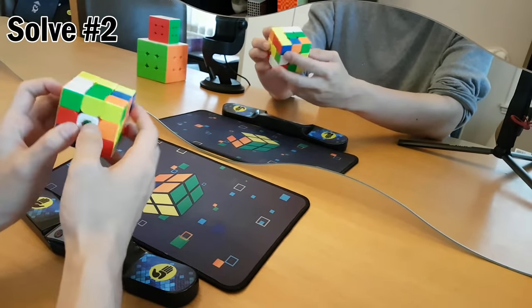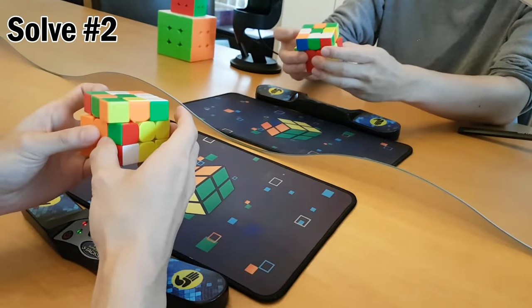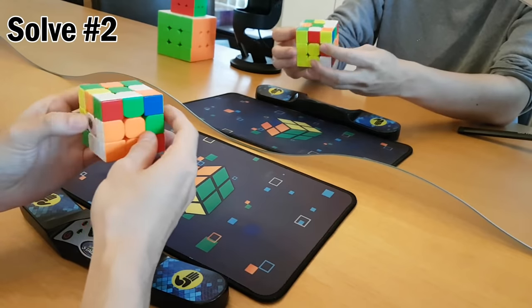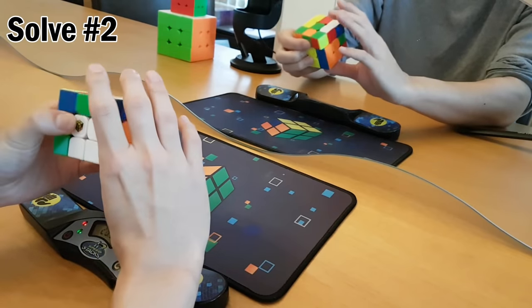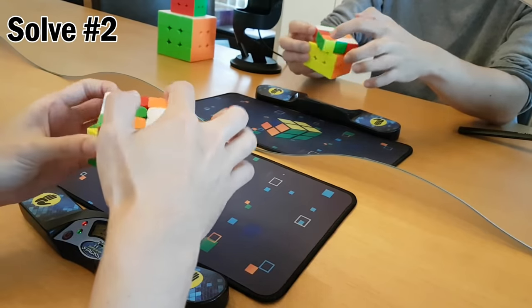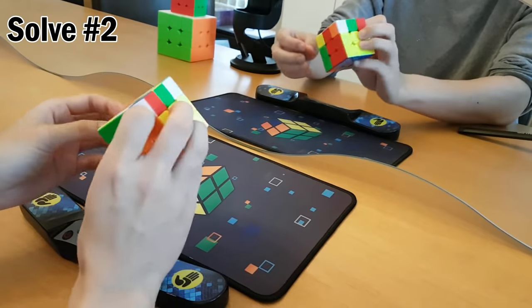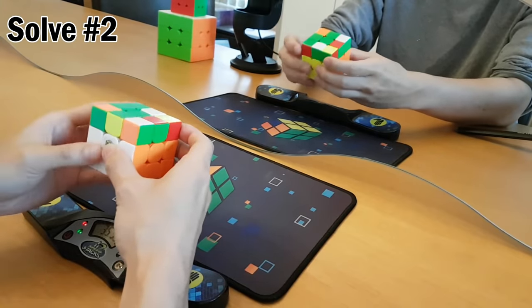I have to figure out every single move I'm gonna do. That's my right hand. Other way. No, wrong way. This is going here. This is my left hand. Is that right? That's right.